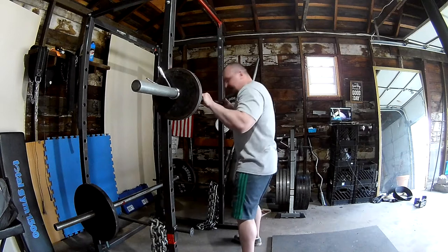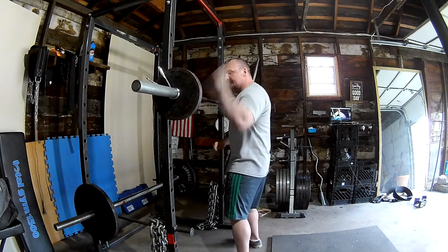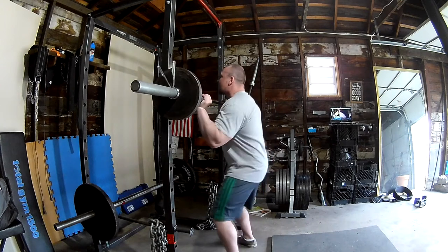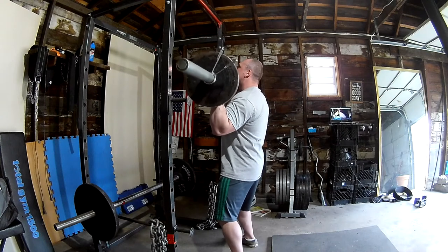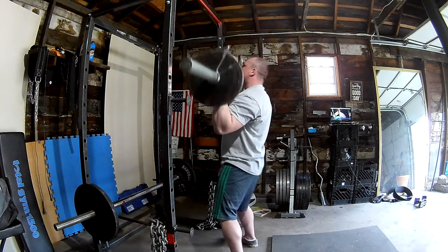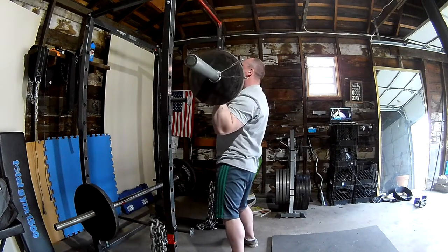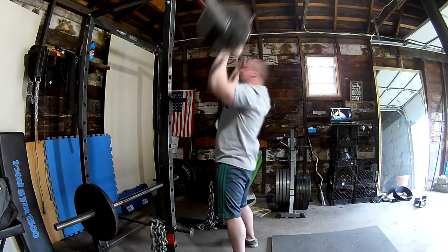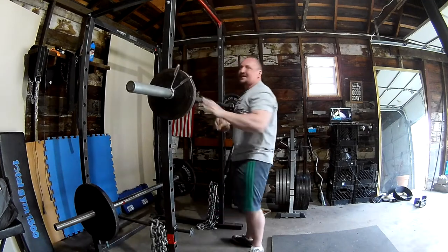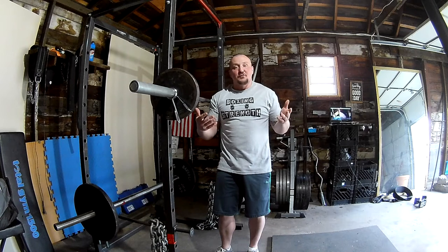So the setup: get my feet grounded, tighten up my core, get underneath the bar, left hand, right hand, get it up — and then you're right here. Up — one. Up — two. Up — three. Up — four. Up — five. That might have been too light, but anyways, that's the movement.